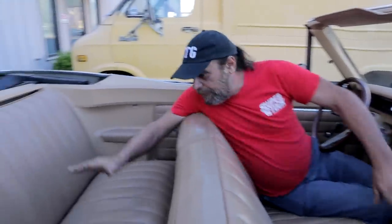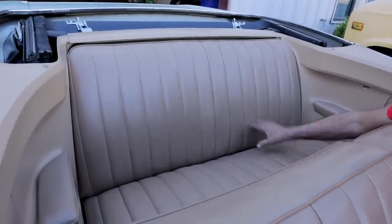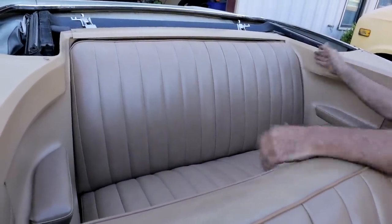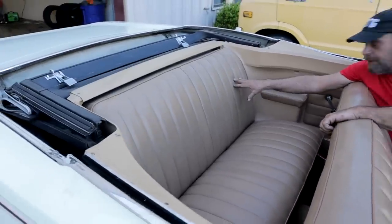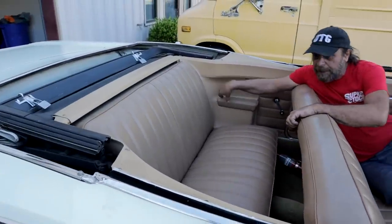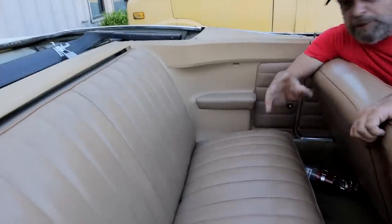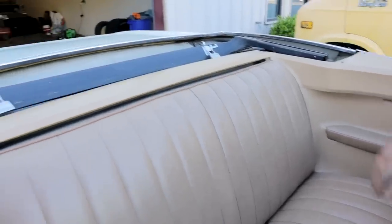The convertibles have a special back seat — it's much narrower than the hardtop seat, because it has to make room for all the convertible top mechanisms. These things are really hard to come by. And of course it has the special side panels, which are in exceptional shape — you never see them this nice; they're always all beat up, but this stuff is in really good condition.